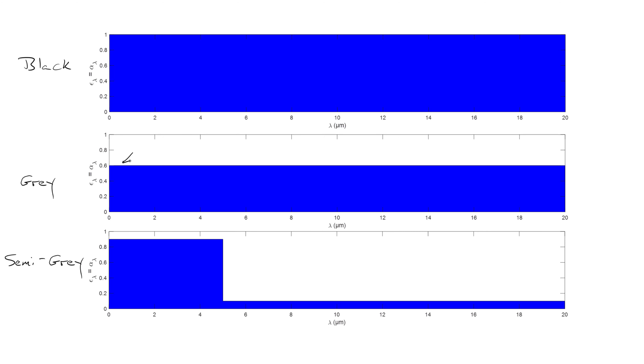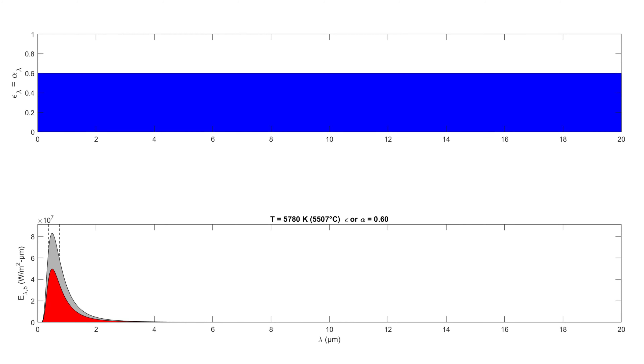Since the surface is semi-gray, the question becomes: what is epsilon, and what is alpha? Because the wavelengths from the sun tend to be very short, and the wavelengths emitted by the plate tend to be longer since the plate temperature is much cooler than the sun's surface. Here I'm showing a simulation of a gray surface where the spectral emissivity and absorptivity are equal to 0.6 for all values of lambda, with the temperature set to that of the sun. We see most of the energy occurs at short wavelengths.